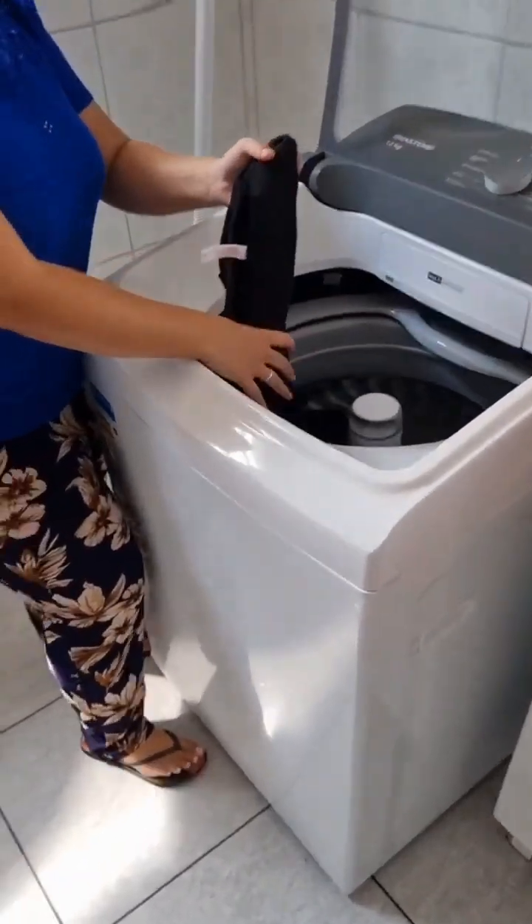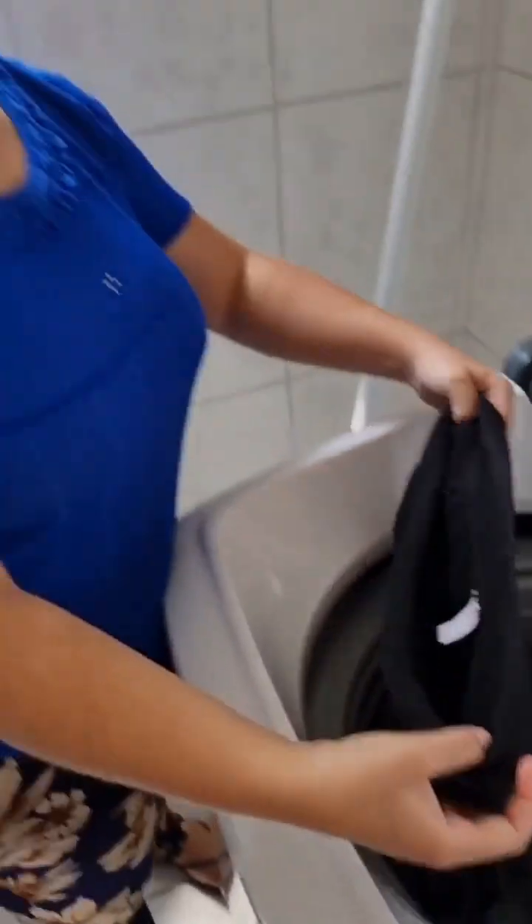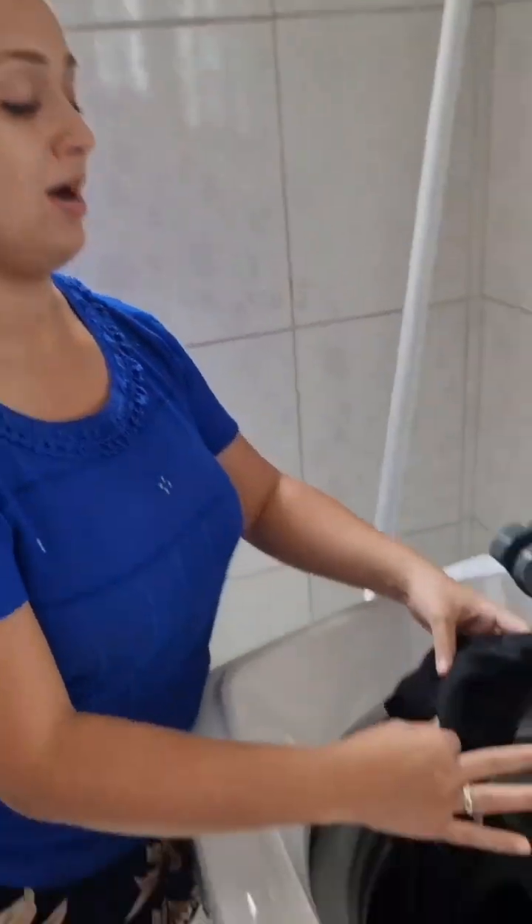Oh my god, I can't take it anymore. It happens every time — I wash the clothes and look, they're all full of black lint. It looks like they're still dirty.